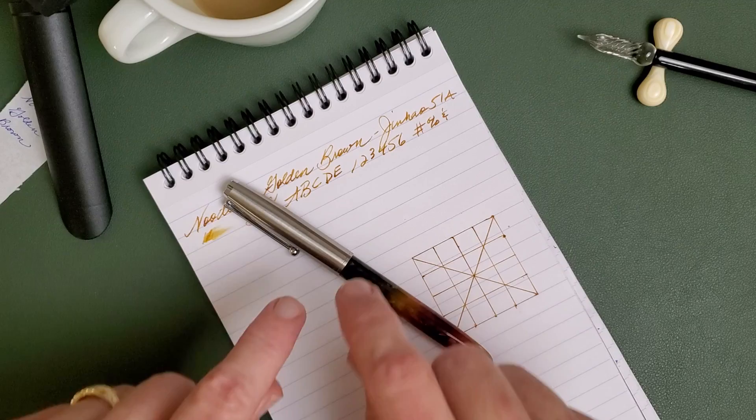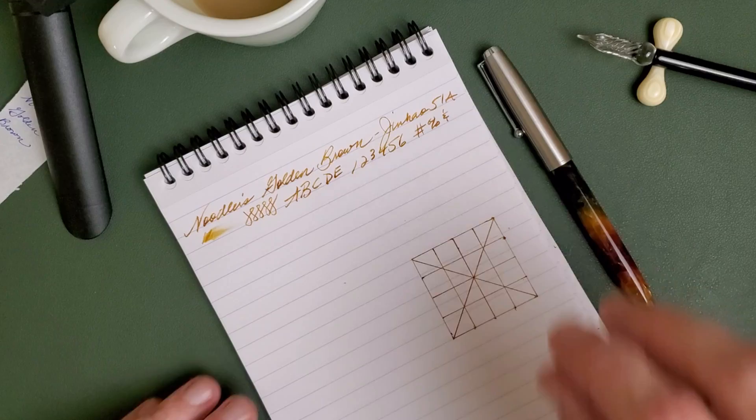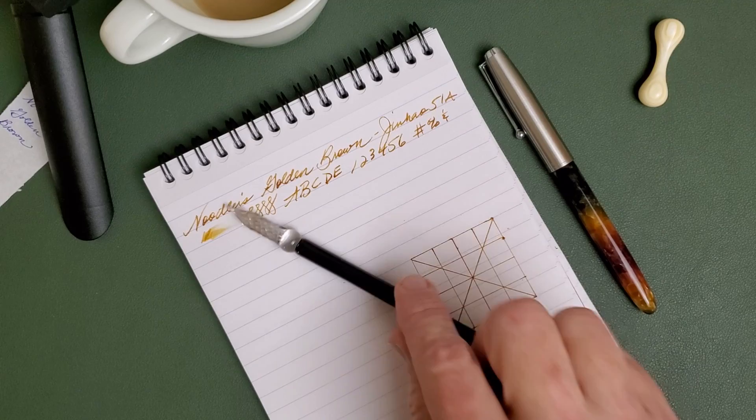I'm going to test it today with a Jinhao 51A in the coffee resin grape pen, and it has that Bobby Waverly style nib. You can see I've already written with that because James forgot to hit the record button and realized when I went to switch pens that my screen was dead, so every now and then I have a dead screen.